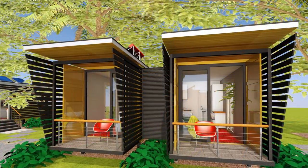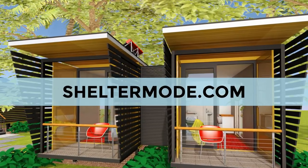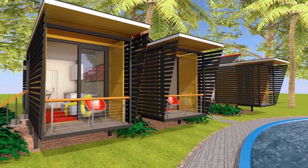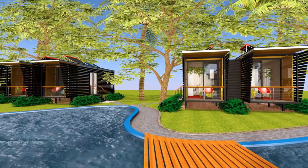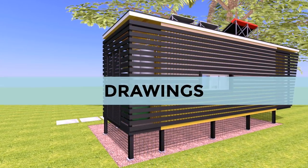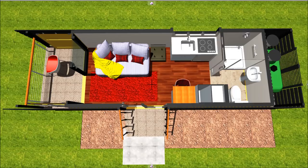If you like this cabin design and would want to construct your own guest house accommodation, feel free to visit our website sheltermo.com to purchase the blueprints of this design. You can give them to your builder or fabricate it yourself as a DIY project. The standard set of drawings come in DWG and PDF formats. The set of drawings includes dimensioned floor plans, elevations, roof plan, foundation plan, and section details.